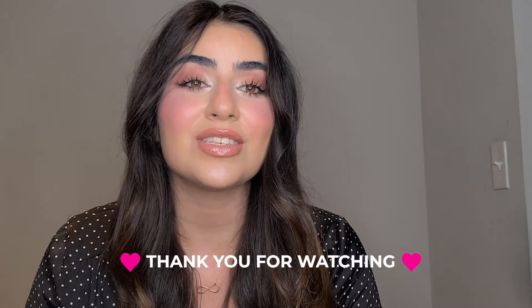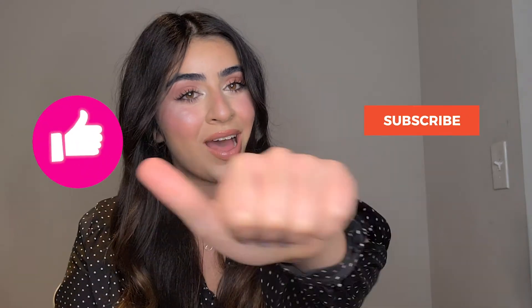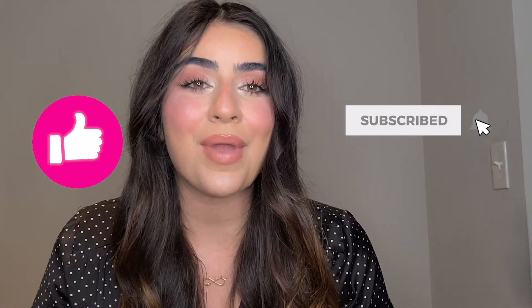All right guys, so that is my makeup look, and that was my review of the Nessa Myricks makeup products. I have to say that I am really impressed with the Vision Cream — I really love the idea that I can use it as a foundation, as concealer, and as a contour. The Vision Cream did really well today. Thank you so much for watching. Make sure to subscribe to my channel, thumbs up, and hit the notification bell so you don't miss any of my content. Thank you so much and I will see you in the next video. Bye-bye.